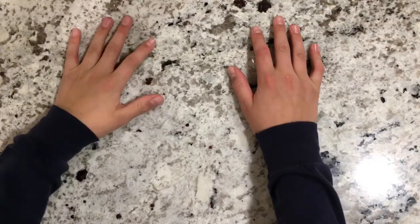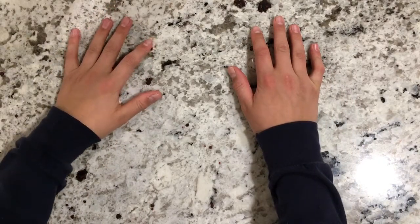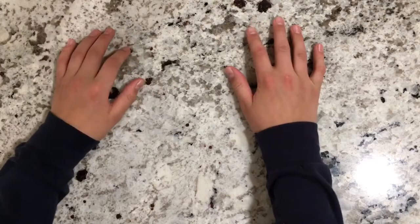Hey guys, welcome back to another episode of FlickinTV. Today I'm going to be talking about homemade power bait. Let's hop into it.